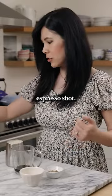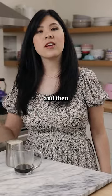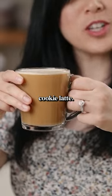Look at that, you have a nice espresso shot! And then just to kind of sweeten it up, I'm gonna add a little bit of brown sugar, a little bit of vanilla extract, and then to put the oat in our oatmeal cookie latte, some oat milk. And that's all there is to this cozy oatmeal cookie latte.